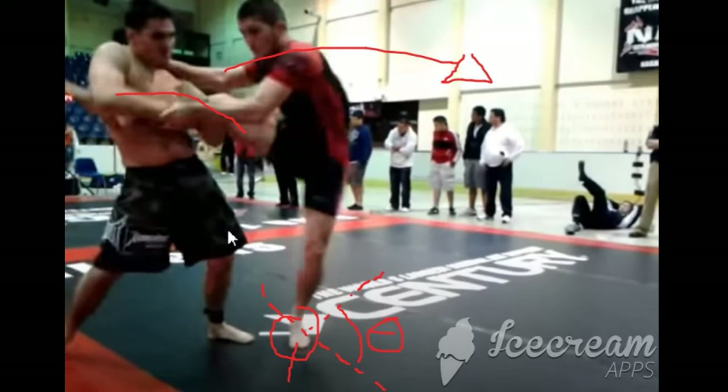What you could do alternatively is do a scissor takedown from here as option number one, or you could slide this leg right here, take the leg, slide it in between the legs and enter into single leg X and start reaping over the top. So both of those are options as alternatives to the situation.